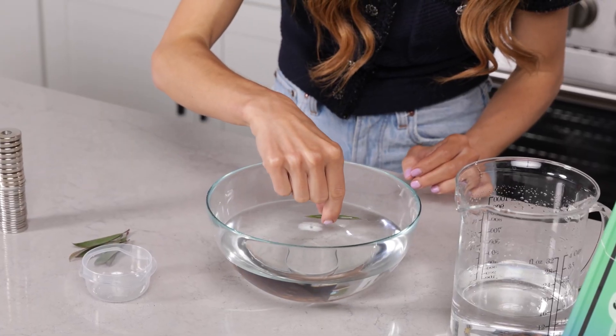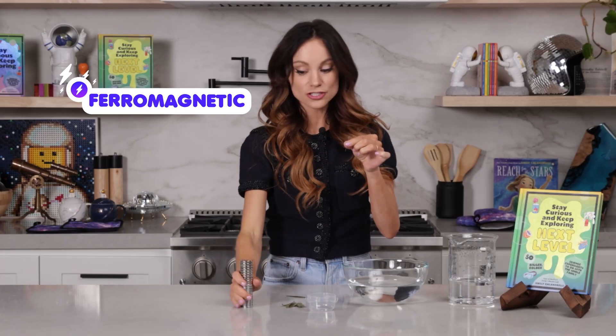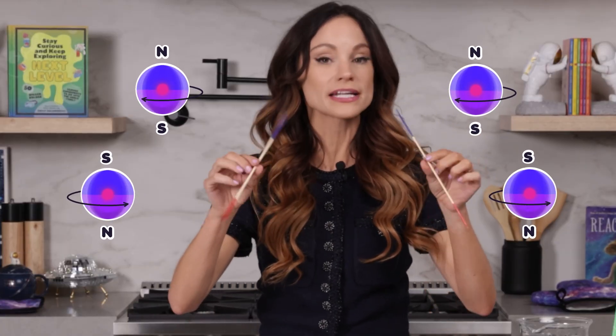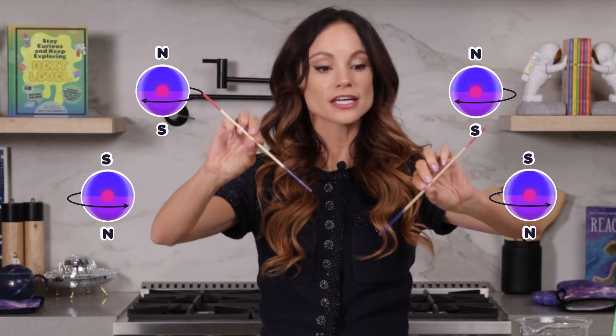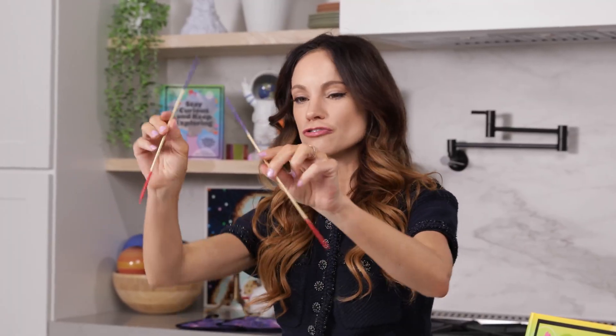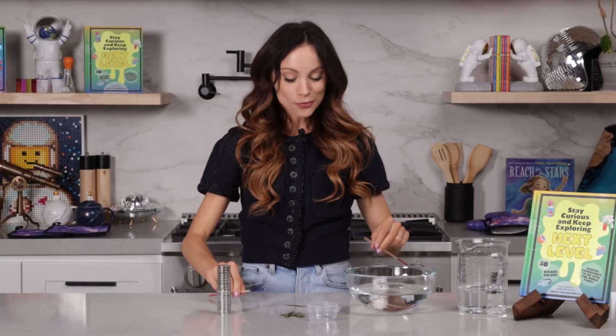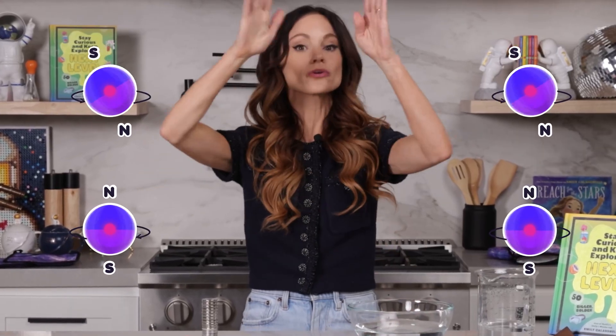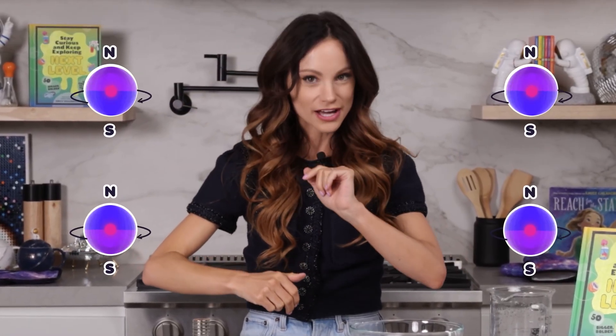So get your sewing needle out and we are going to transform this sewing needle into a magnet, which is going to become our compass. Our sewing needle is something known as ferromagnetic, which means it's attracted to a magnet. Inside that sewing needle is a bunch of spinning electrons that each have their own north and south magnetic poles. But those electrons are all spinning in different directions, so you don't notice their magnetic effect.